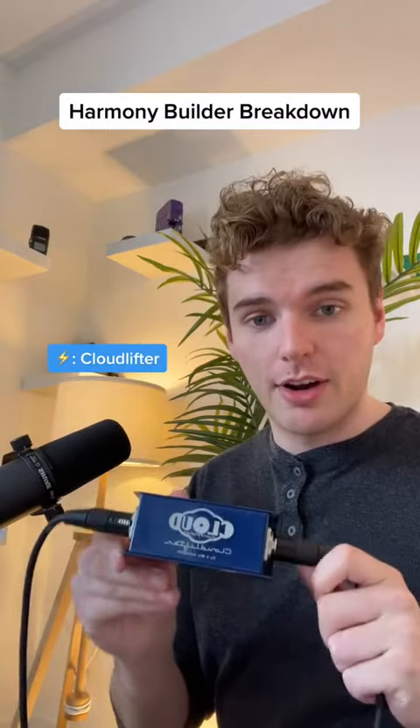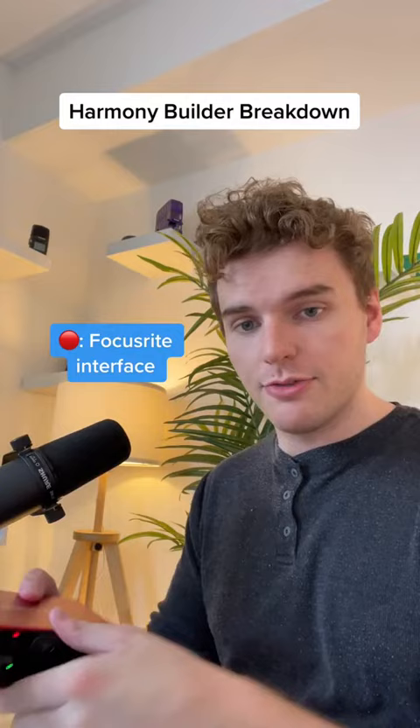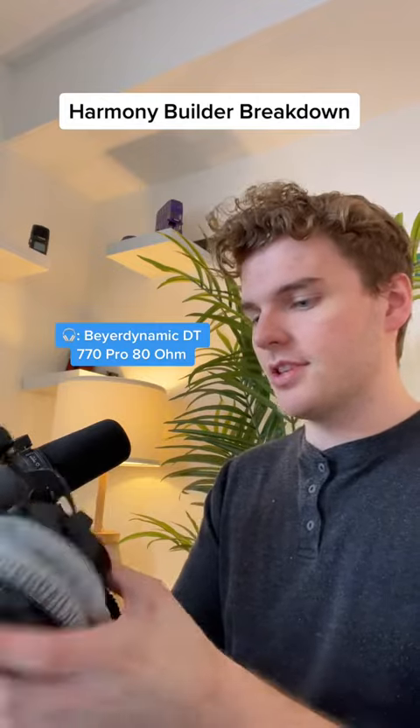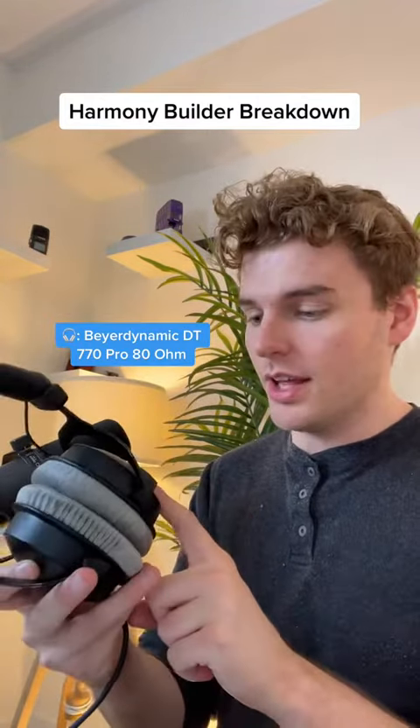And for some extra power, I've got a cloud lifter. Everything is connected to a Focusrite interface, which is all connected because I just recorded one. And then for my headphones, I have these Beyerdynamic DT770 Pro 80 Ohm.